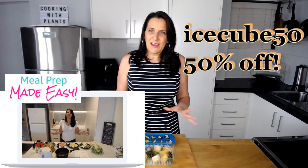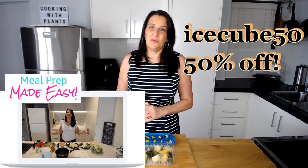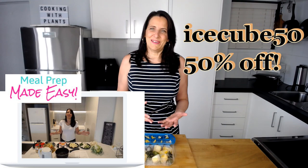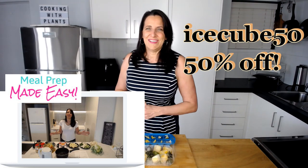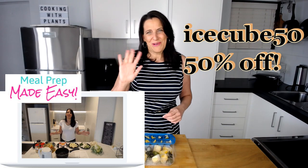I hope you enjoyed these quick ideas about how you can start using your ice cube trays to preserve your foods and add flavor into your drinks, smoothies, soups, and more. I look forward to seeing you next time for another recipe. See you soon, bye for now.